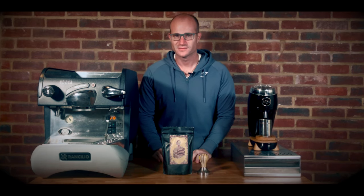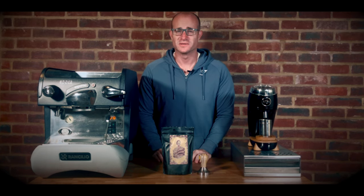I feel like sometimes tasting notes on the front of coffee bags can be super deceiving.